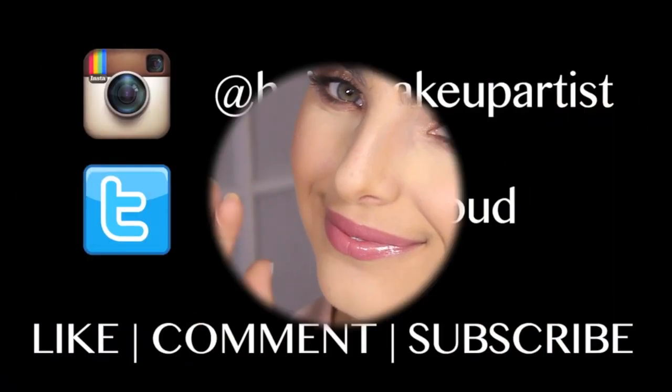This is the finished look. Thank you guys so much for watching, and also thank you so much for all the love and support you have shown me — I really do appreciate it. I will see you in my next video. Don't forget to like, comment and subscribe. Bye guys!